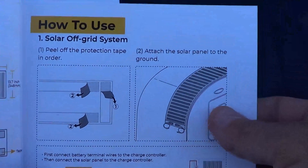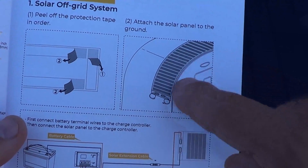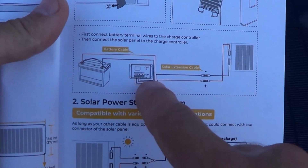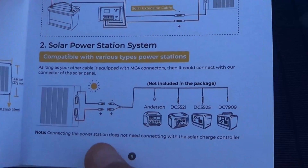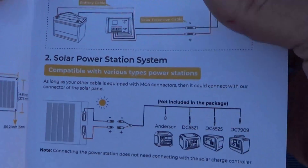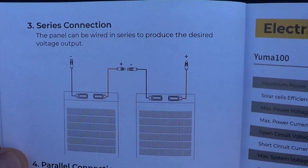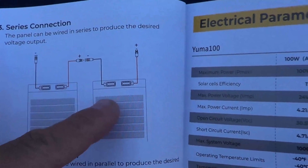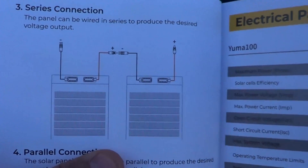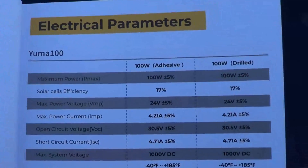It says how to use in a solar off-grid situation and how you can attach it. Notice this thing is curved over like a camper. You would basically take your panel into a charge controller and then run that into a battery. You can also use it to charge all your popular power stations with the right adapter. For series wiring, you're basically putting the positive from one to the negative on two — then you would have basically a 400 watt system. For parallel: put the positives together, put the negatives together.